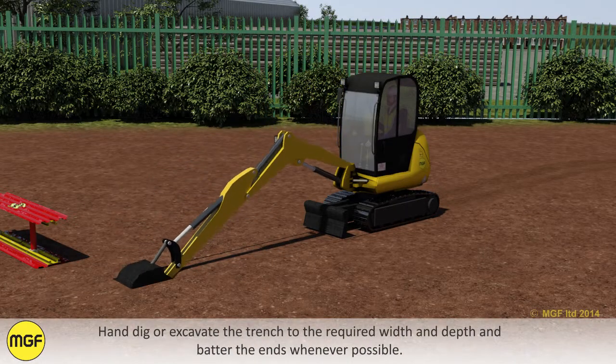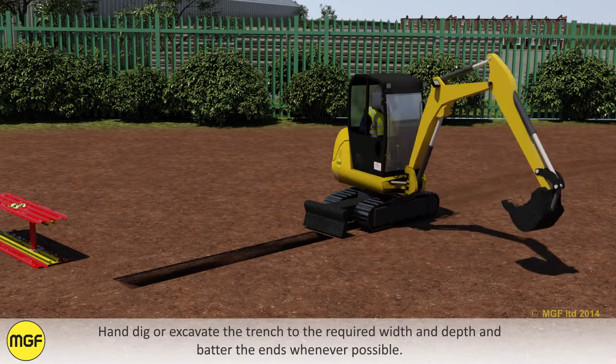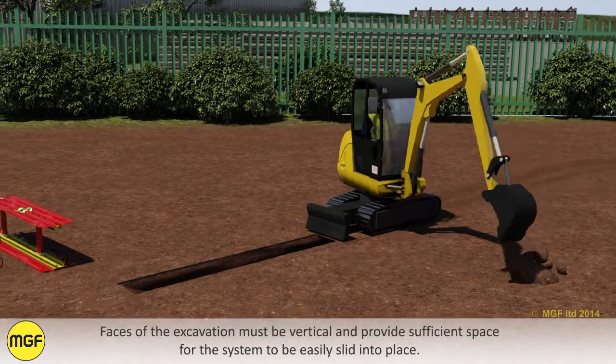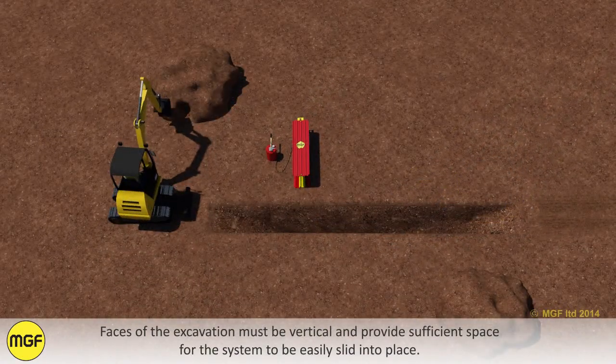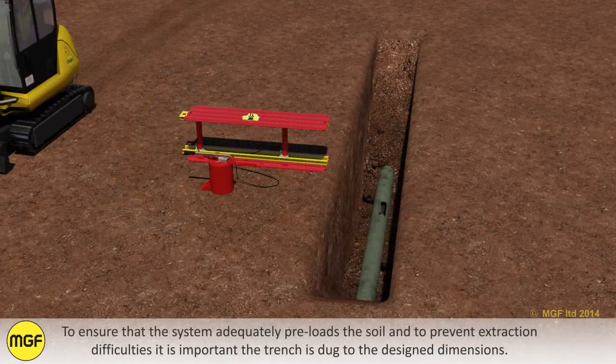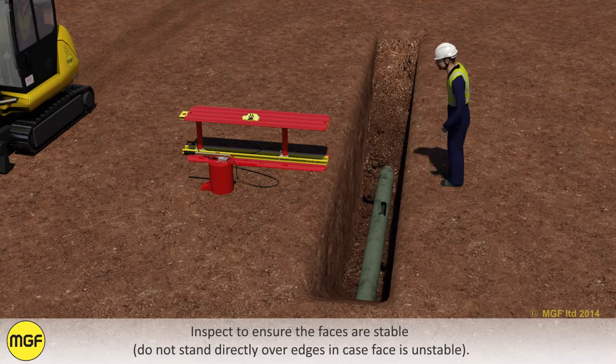Hand dig or excavate the trench to the required width and depth and batter the ends whenever possible. Faces of the excavation must be vertical and provide sufficient space for the system to be easily slid into place. To ensure that the system adequately preloads the soil and to prevent extraction difficulties, it is important the trench is dug to the design dimensions. Inspect to ensure the faces are stable. Do not stand directly over the edges in case the face is unstable.